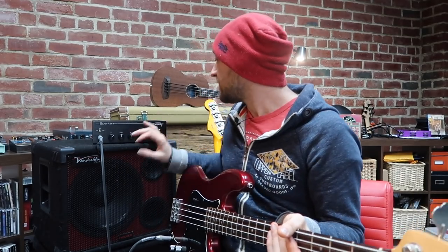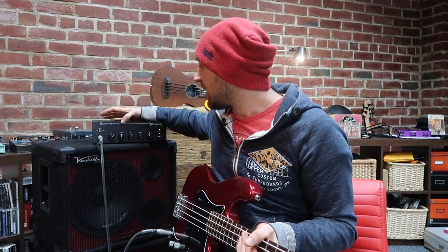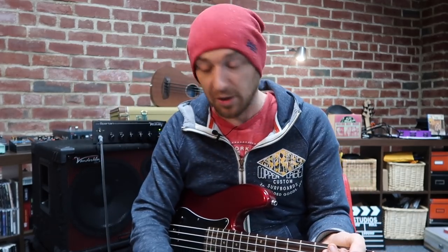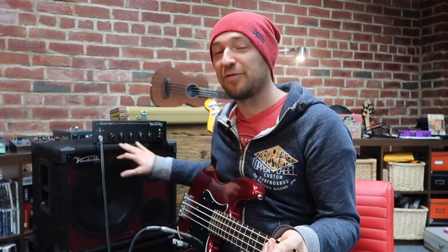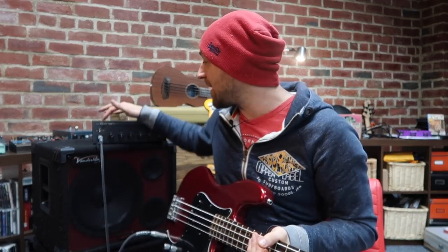In certain circumstances I might boost the low mids as well, if I'm having a hard time in the mix and can't hear myself. The low mids give you that frequency that helps you cut through a little bit when the band's going crazy. That is my default. If you haven't even got a default yet, start at 12 o'clock and take it from there.